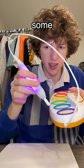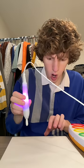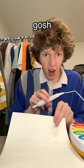I'm going like this — getting some purple. Oh my gosh! Let me get some red now.